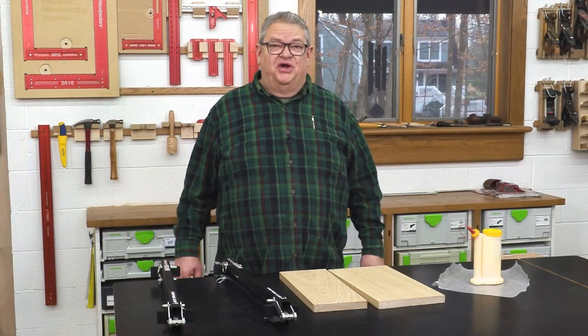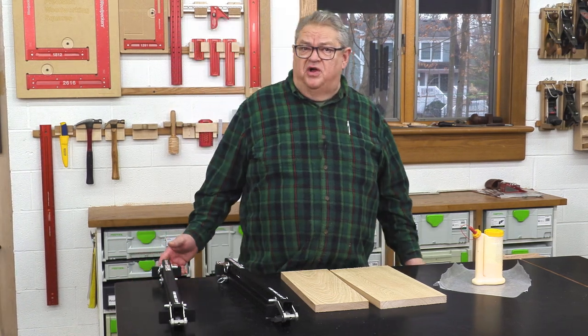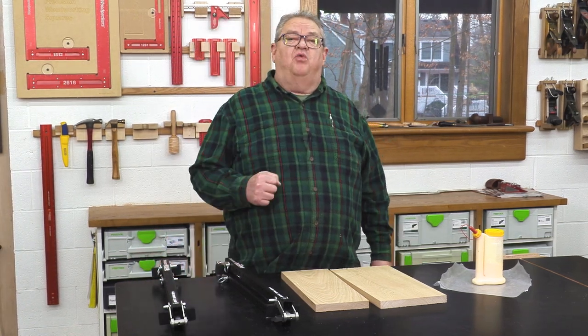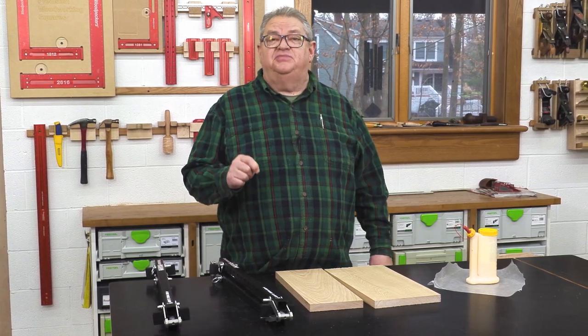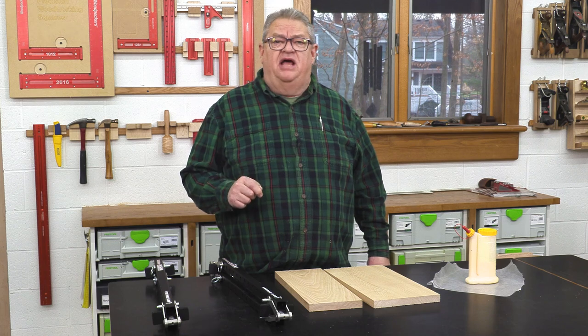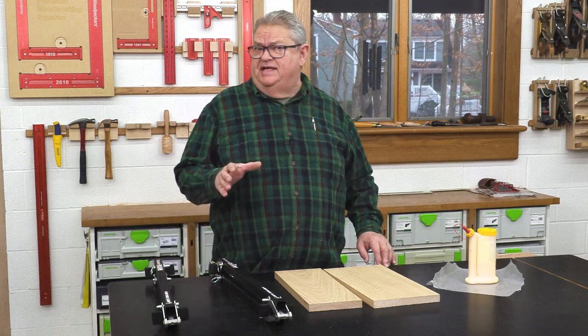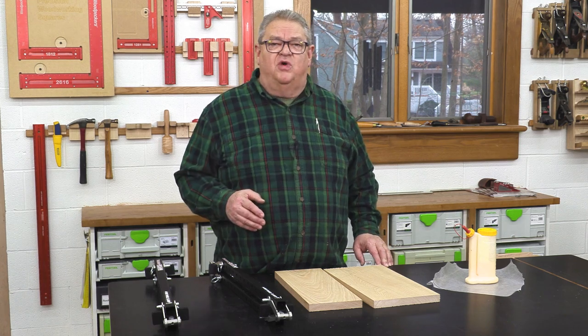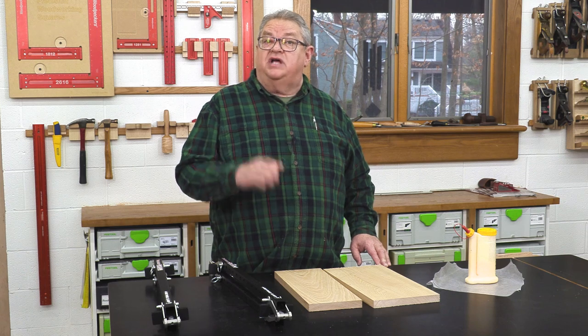Hello again everyone and welcome to another edition of Woodpecker's Deep Dive. My name's Jeff Ferris. Welcome to my shop. Today we're going to take another closer look at Woodpecker's Clampzilla. We did a deep dive on Clampzilla last week and glossed over some stuff that people asked about. I want to address all those questions and show you a little bit more detail about exactly how we get the stock into the clamps.